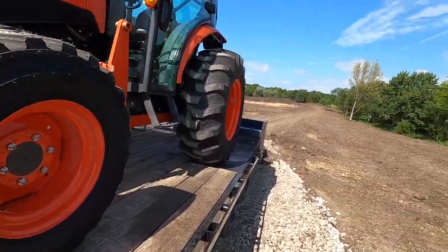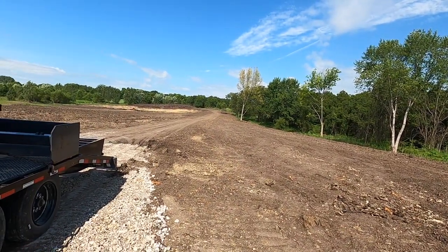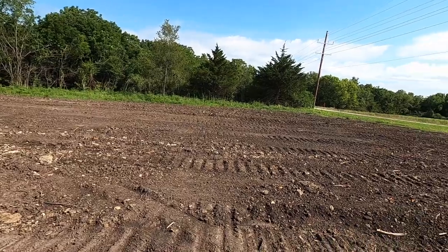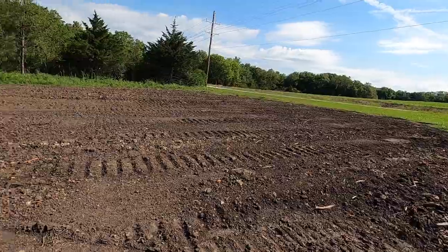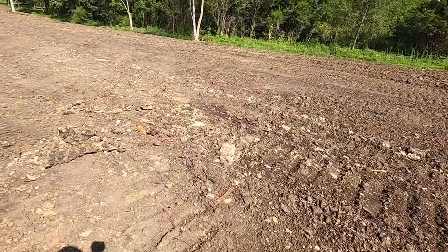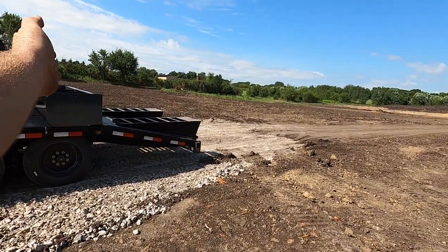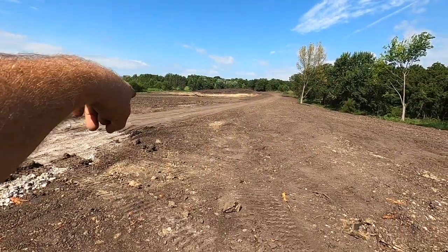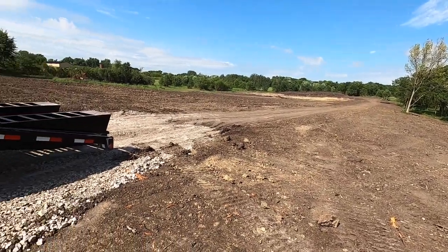Just got done hauling up here to dad's place. We've gotten a lot of work done — still have a little bit of work to do to the pond, and then we're going to start prepping for seed. All this was walked in with the dozer. You can kind of see it's ripply. It's dried out really good, still has a little bit of moisture in the low spots — not bad. I think it's going to do pretty good. There's a high spot there I'm going to try to pull a lot of that material down.